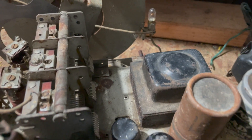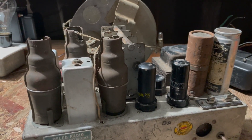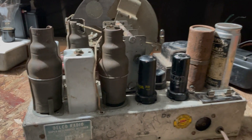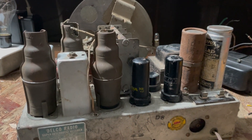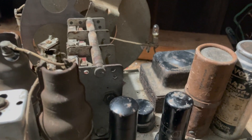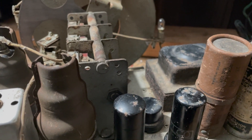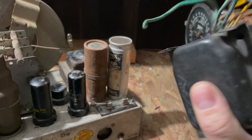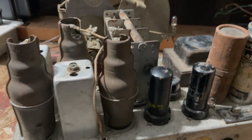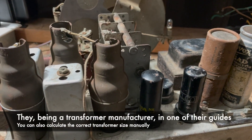How do I know the transformer is bad? A couple of things: when I got the radio, someone had cut the high voltage wires off of the rectifier socket — they were clearly trying to trace down a short and probably determined the transformer was bad. I did test the radio with a dim bulb tester with the rectifier removed and it showed a short. I've got this nice replacement transformer here — I've checked it and it tests all right.